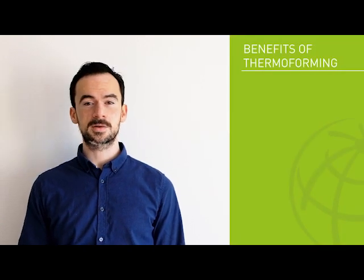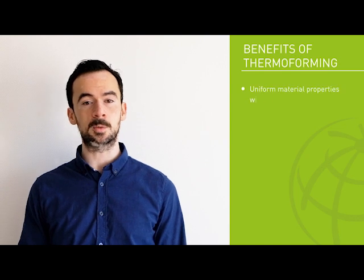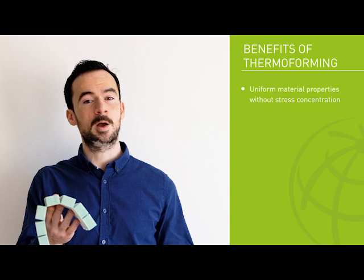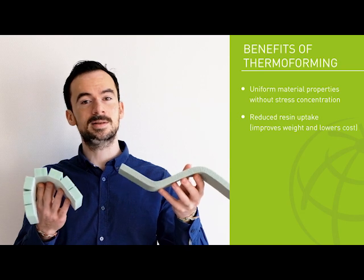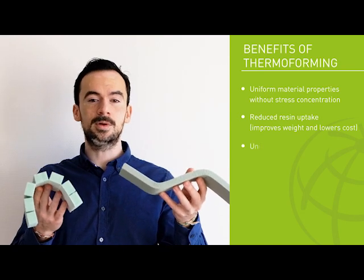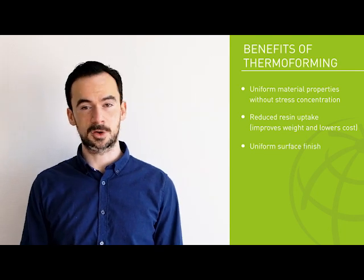The thermoplastic nature of ArmaPET allows the creation of shaped thermoplastic composite solutions with powerful benefits. Eliminating the need to cut the core material results in more uniform material properties without any stress concentrations. Reduced resin uptake translates into cost and weight savings in the finished part and enables a uniform surface finish without print-through for attractive coverings.